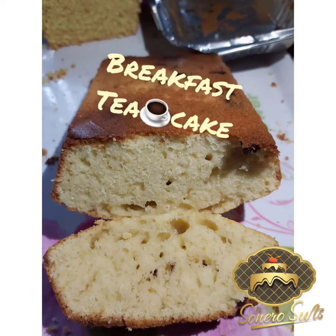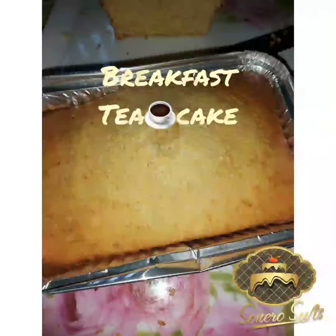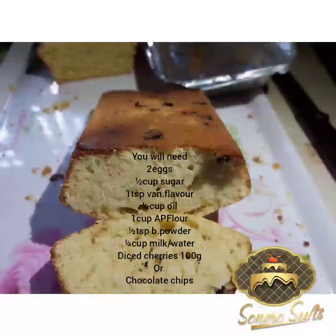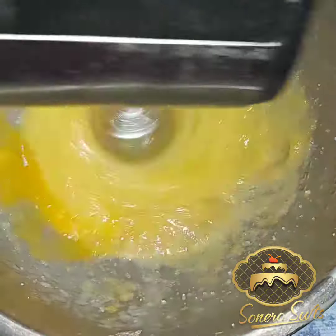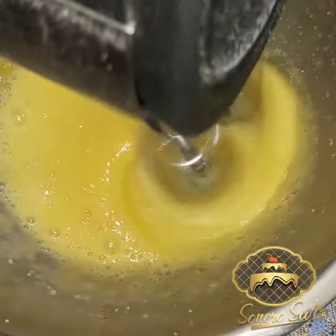Hello from Scenario Sweets! We're bringing you your favorite breakfast tea cake — it is quick, simple, and very easy to make. You will need two eggs, sugar, vanilla flavor, and oil. Beat these together until foamy using a hand mixer on medium level until you get that foamy look.